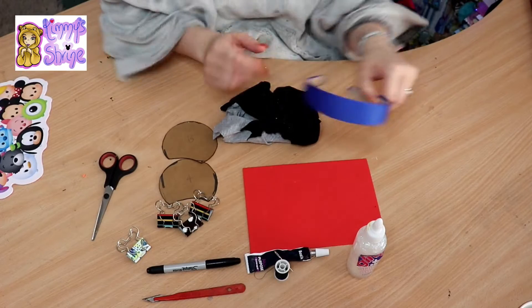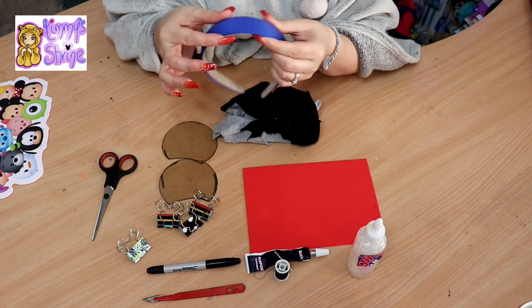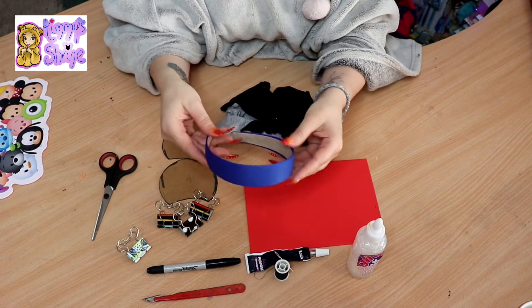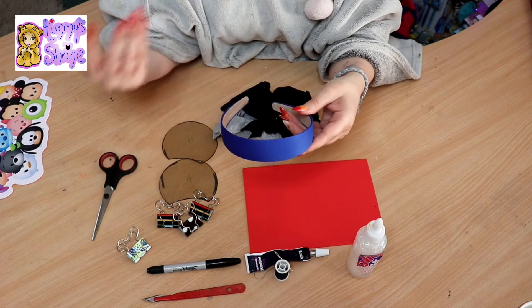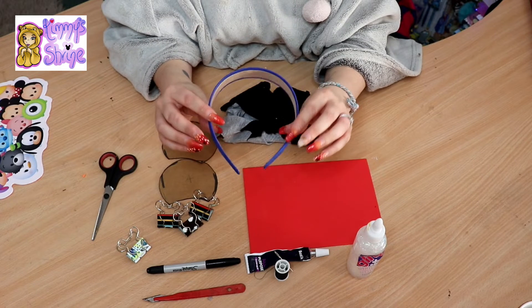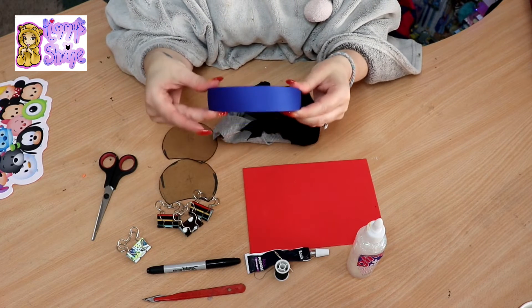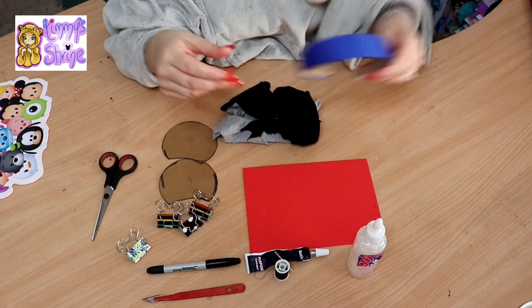So these are the things you're going to need. I would suggest getting a headband that is quite sturdy and thick. Always test the headbands and make sure they don't hurt and pinch because these are ears you're going to wear around the park. You don't want them to hurt. I do prefer the ones with a wider band - it just gives you a bit better structure. I'm actually using a blue one today to go with our theme.